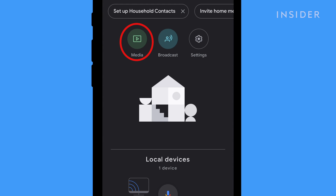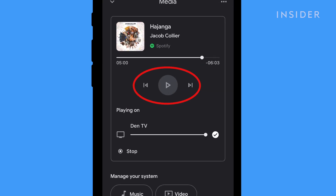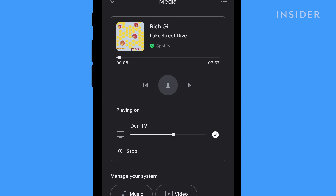To play music, click Media on the home screen. Then tap to listen on the Chromecast device. You can switch through songs and change the volume on your Google Home app.